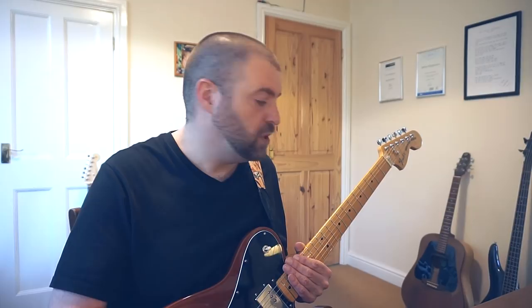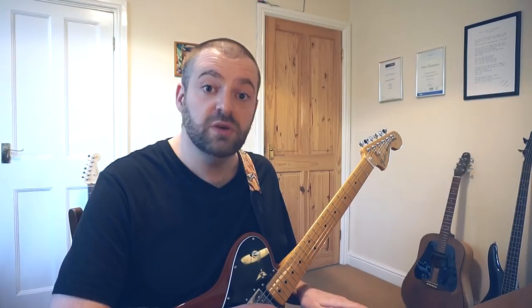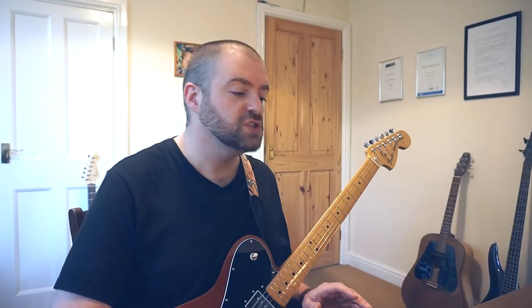So you know the key your song is in, you know the position you are playing your solo in. What next? Well if the chords to the song are diatonic, meaning they basically are in the major scale, you can use any note from that scale in any order and it should work. You could theoretically do a whole solo that's just random note after random note, hitting bizarre disjointed notes in the scale. It wouldn't be the most musical sounding thing though.